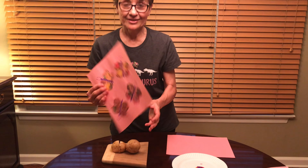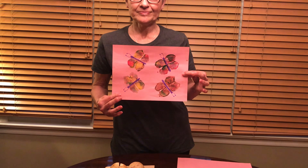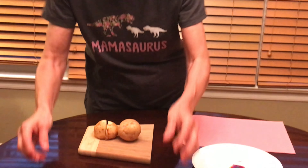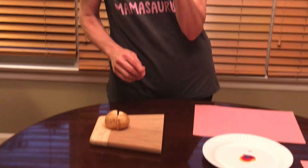Hi raccoons, it's time for another art lesson. Today we're going to make potato print butterflies. I did this with a potato. What you're gonna need is a potato — a little one.